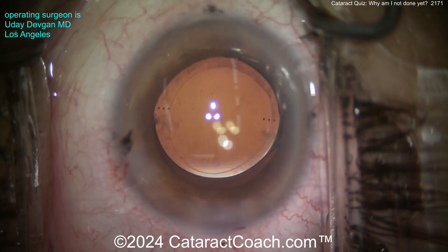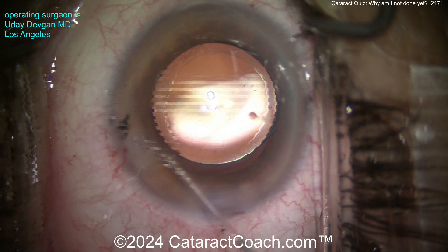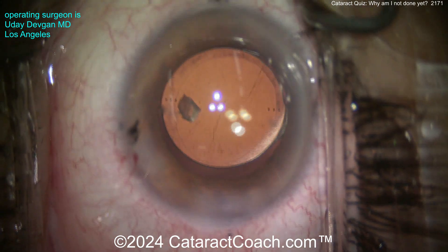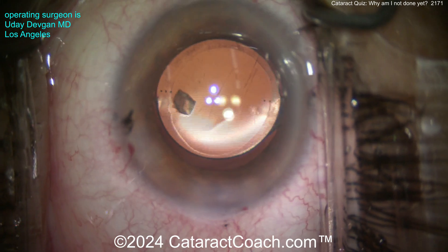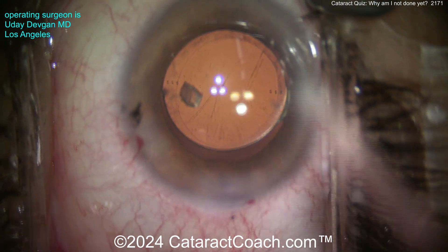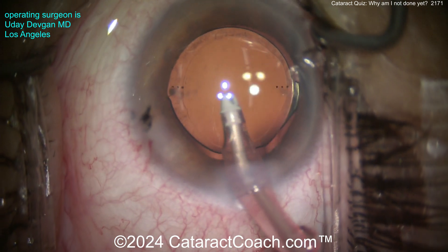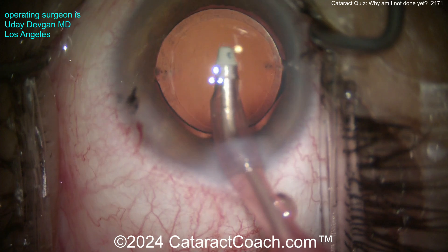Look near the paracentesis on the left side of your screen — there's something going on. You didn't even see it, did you? That's because the view through the video is not as good as through the microscope. So aspirate that piece down — and check this out, I've got another surprise for you.